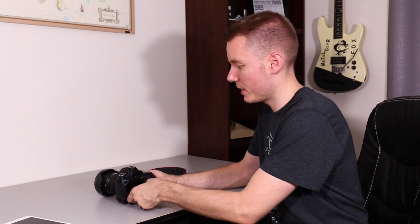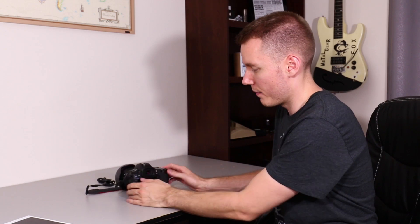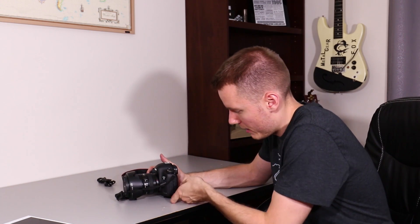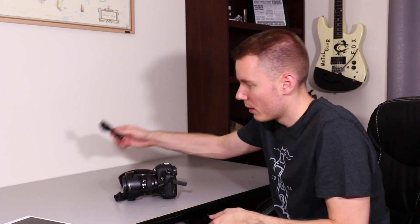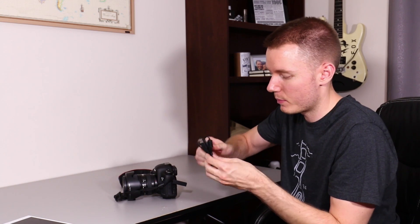I got something pretty cool. This is the 5D Mark III, but pretty much all cameras will have some sort of version of this. On this one, it's like an AV-out digital, as they call it, but it comes with an adapter cord to make that USB.